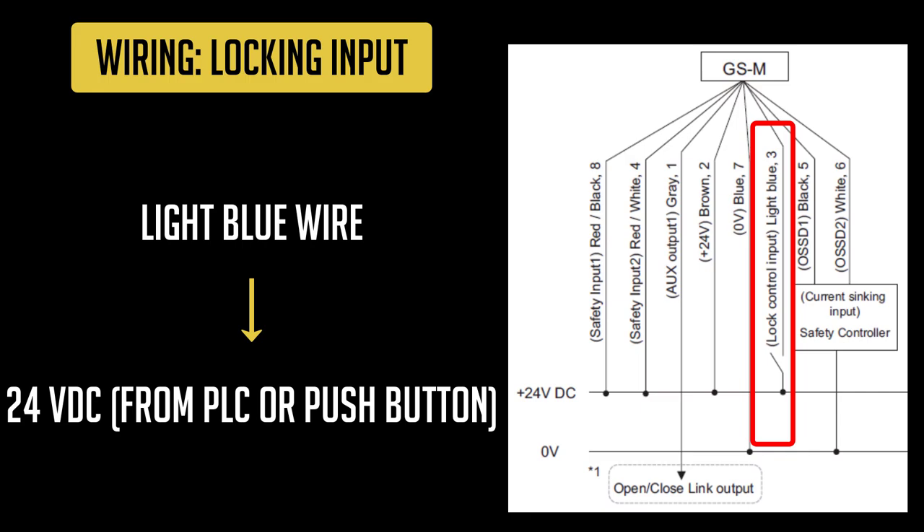The light blue wire is a locking input of the GSM. When an on signal is sent into this wire, the door will be locked. As soon as that signal turns off, the door will unlock.